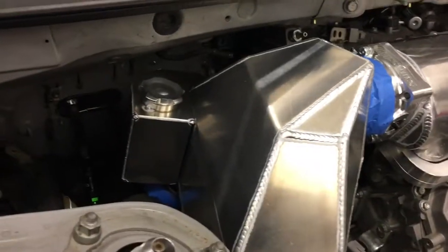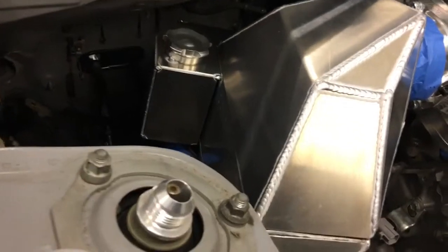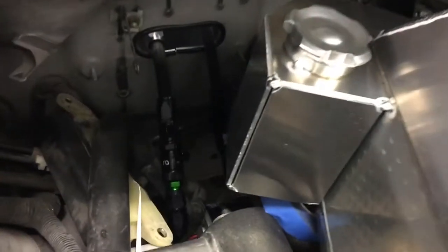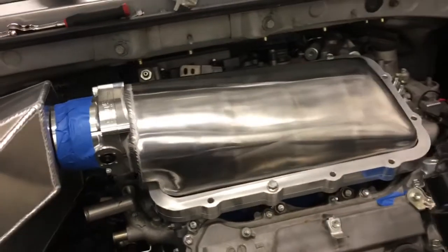Around the other side of the intercooler, you can see we're building an integrated reservoir on it, and the outlet is going to be right on the bottom of that. It's kind of hard to see because it's dark down there, but we have some cool little dry brakes we've put in on the feed line and return line for the fuel system as well, just to make service a little bit easier.